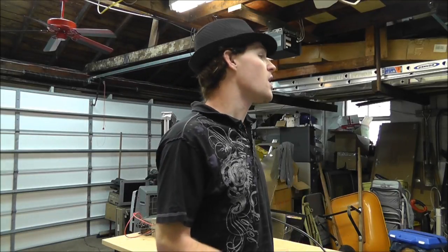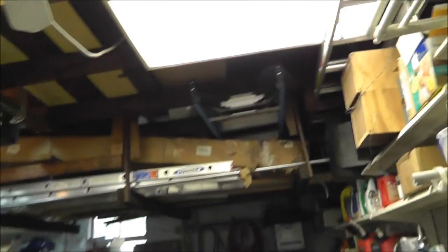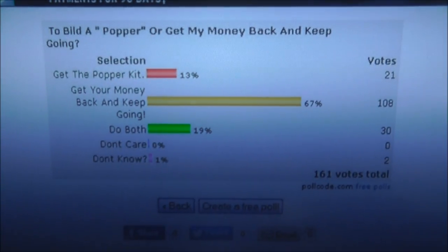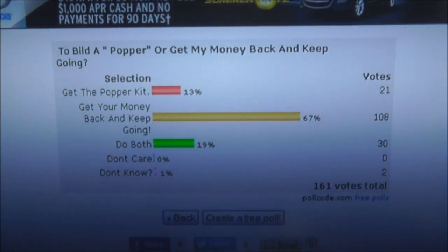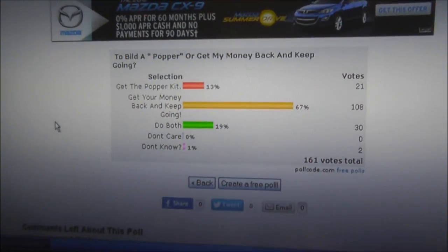I asked you guys a question: Should I get the kit from Intelligentry? Should I return it? Do both? Don't care? Those were the questions you guys went and voted on. There are 161 votes, so 161 people who actually care out of approximately 1,000 views on that video. Good job guys. Here are the results. I appreciate you voting and there are some good thoughts on all this stuff.